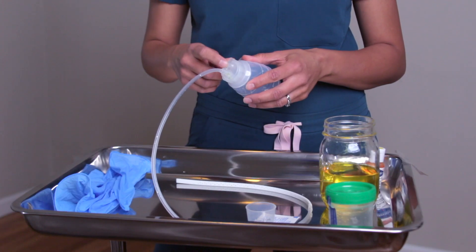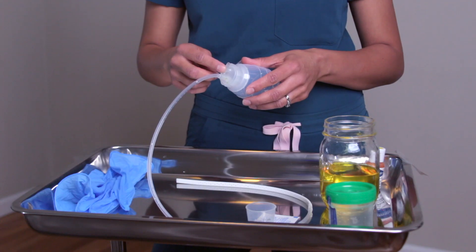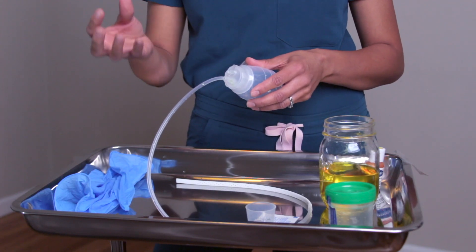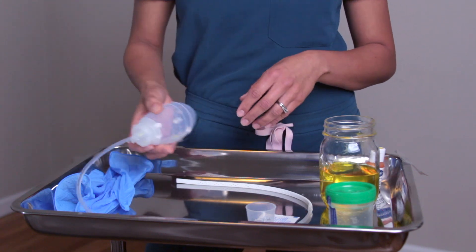Here you have your actual drain port, which allows the suction so it can control the contents of the fluid. Now let's talk about normal versus abnormal fluid. A patient that comes fresh out of surgery — you expect to see a bright red color fluid, which is completely normal. This is referred to as sanguinous. Then within the next 24 hours or more, it will convert to a light pink color, which we refer to as serosanguinous.